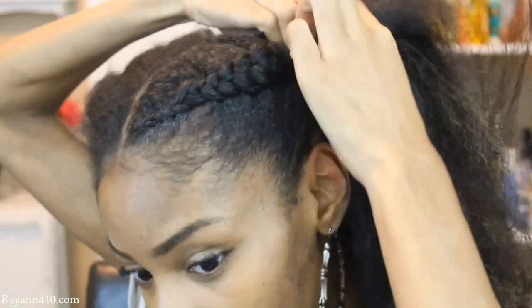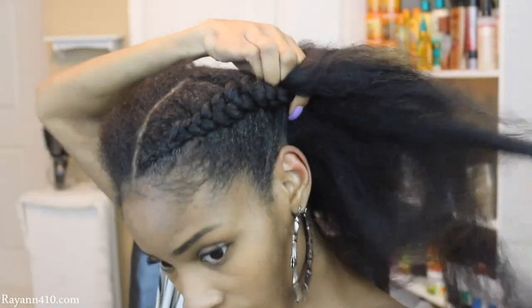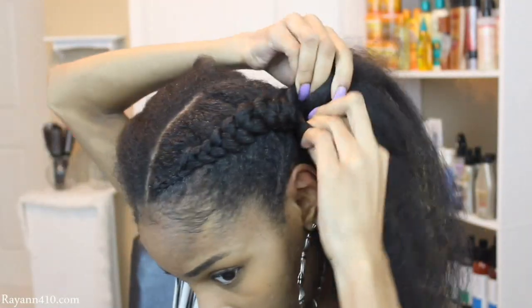Another tip I want you guys to keep in mind is to not add too much gel. You don't want a whole bunch of gel making it too slippery for you to be able to grip your hair as well as the extension hair.